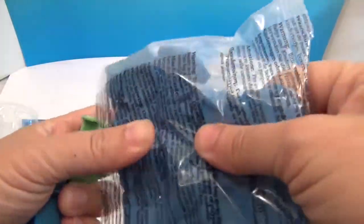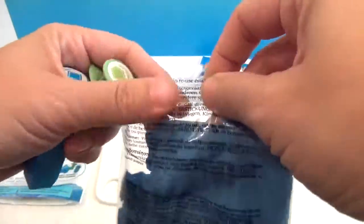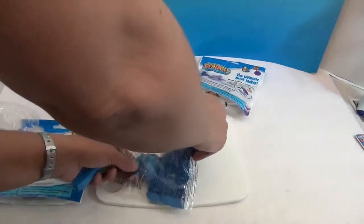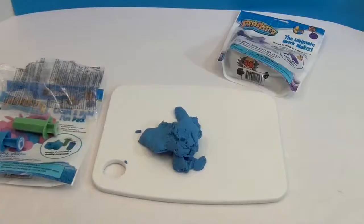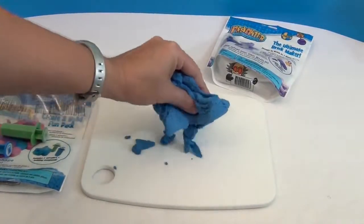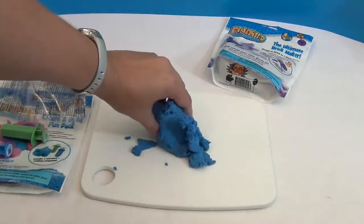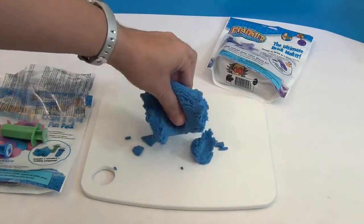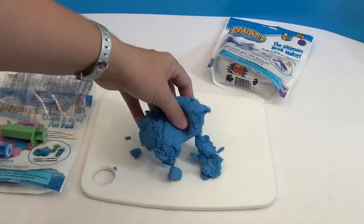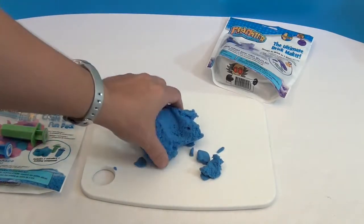Even in the bigger packs it's a total ton, and you open it up and it's quite a bit to build with. We're going to open up the blue right here. This is my favorite thing to do with it — look at that! You see how it's falling apart like that? It is SO soft — not gritty at all like any kind of sand, just super duper soft.